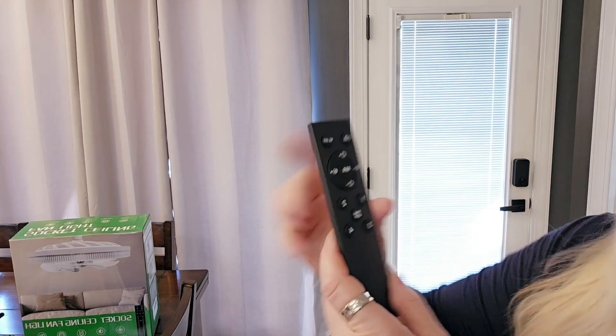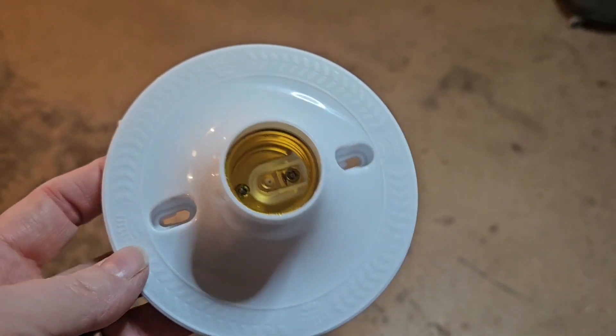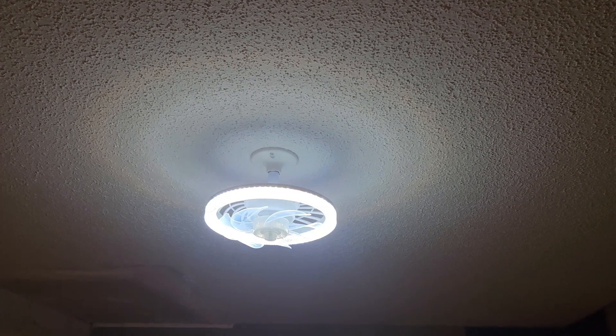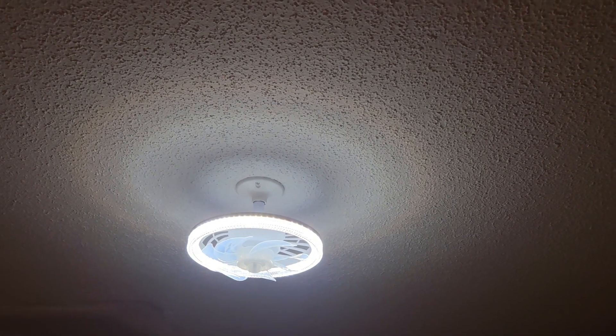It's got different levels, it's dimmable. We'll put it up and show you how it looks. It also came with this extra piece — we don't need that one for my house. Here it is all installed. It was super easy, you just screw it in.